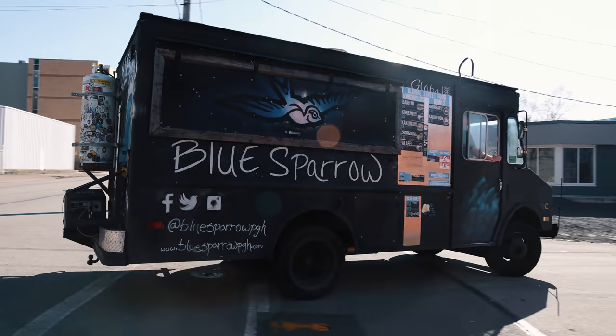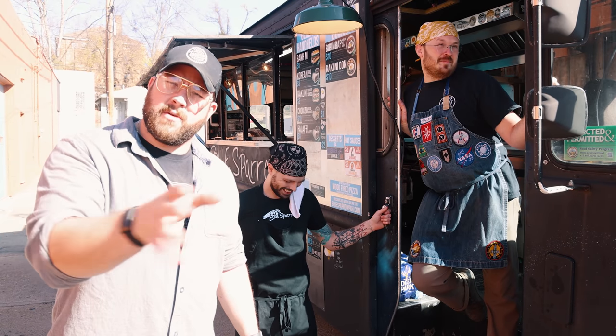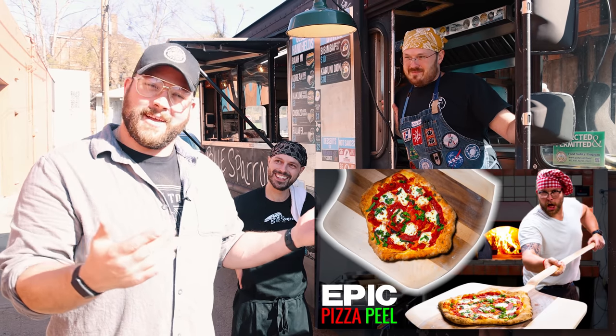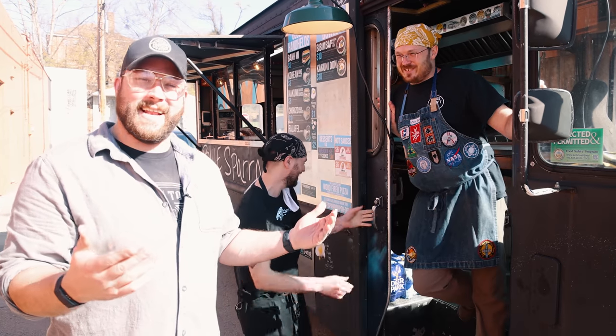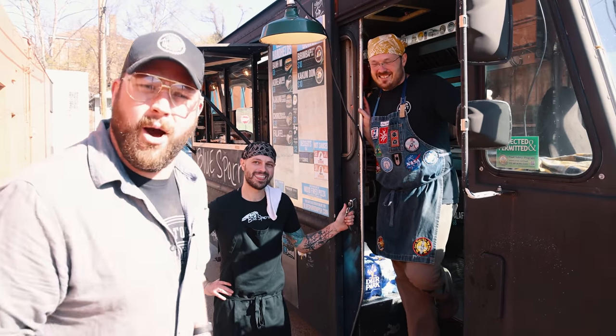Our friends are here! So in case my food sucks, we invited some pros. You guys might remember from the pizza peel when we went up to my cousin Vinny's. We've got Luke and Zach from Blue Sparrow — they're going to crank out some sides. Let's go.